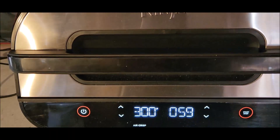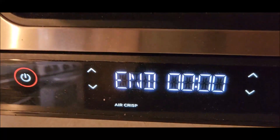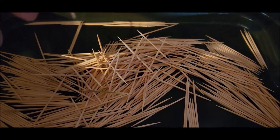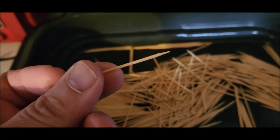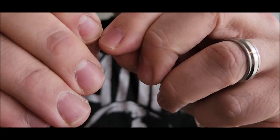And here we go. Dry. They feel dry. And now to make the needle. There it is.